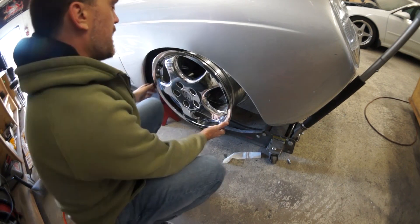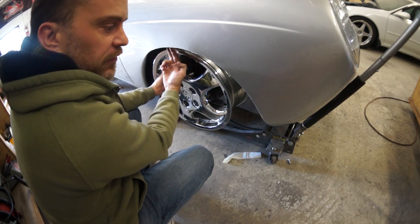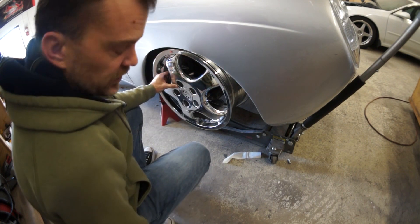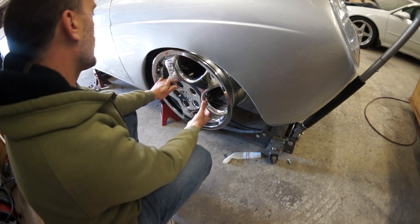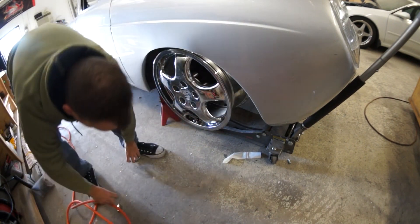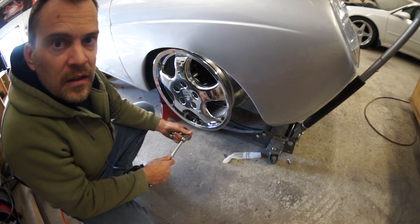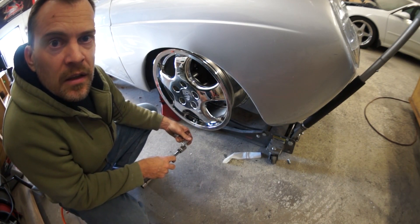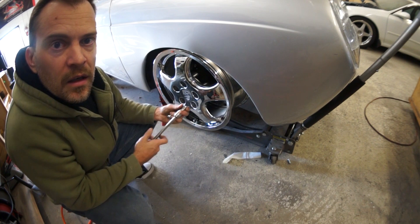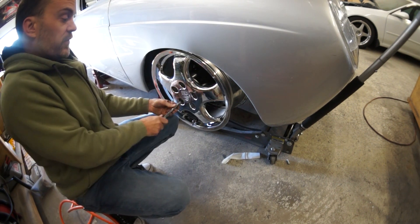Oh yeah! Our wheel is so much closer to the fender with no spacer. I'm fucking stoked! I'm so glad these fit. What if the back doesn't fit? Because it's a nine. This was a gamble — what if they didn't fit?